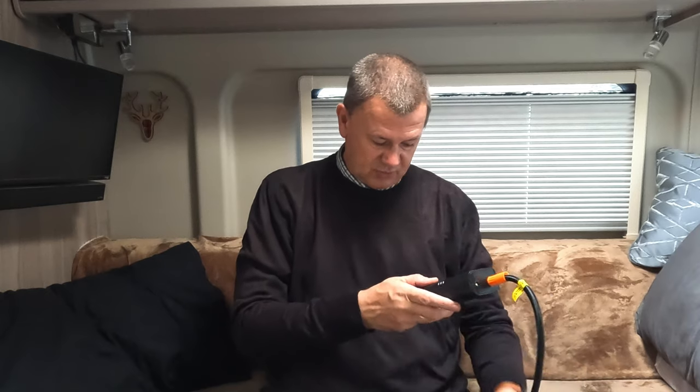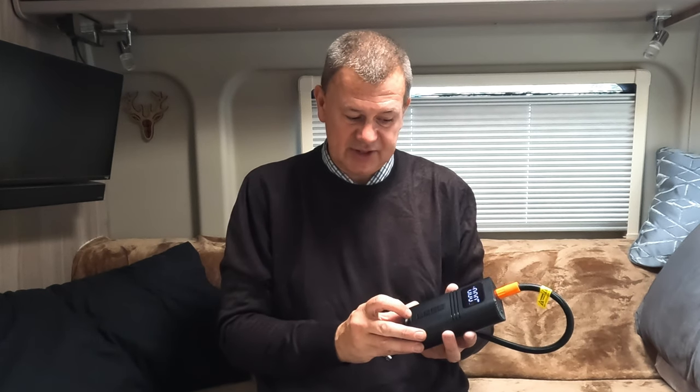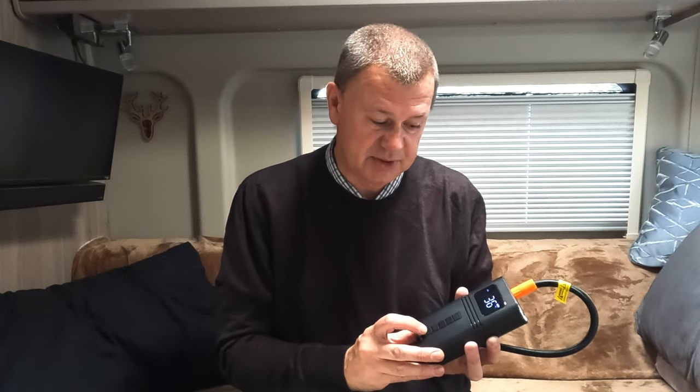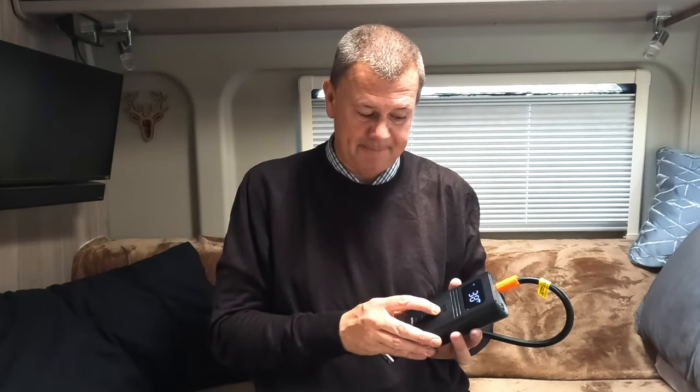It also has an LED light on it which you may have spotted on the end here. You turn the LED light on by simply holding down the bottom button, which you can also use to rotate around different settings. You can work in PSI, bar, or KPA and kilograms per centimetre cubed. I'll work on PSI — I personally find it the simplest — because we know we need it to go to 79 and we can just set that and away we go.